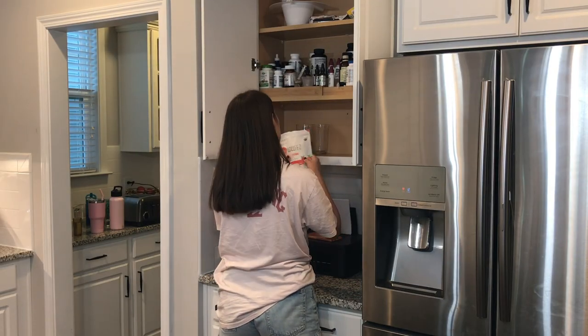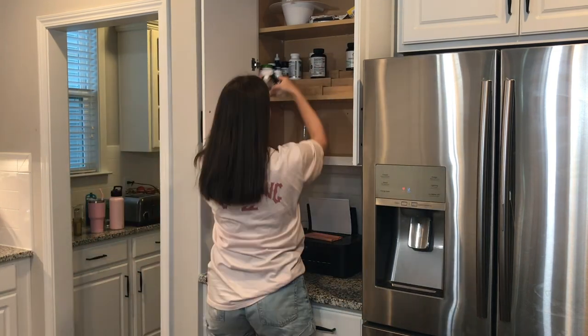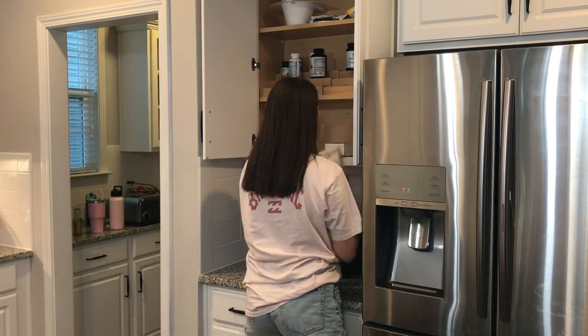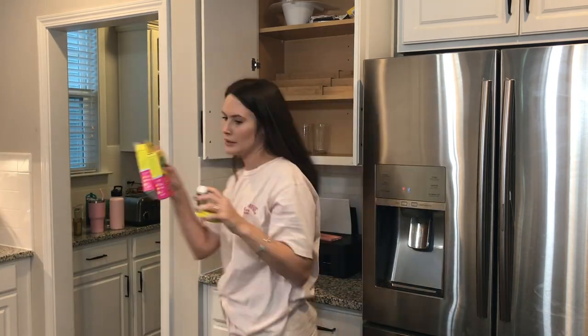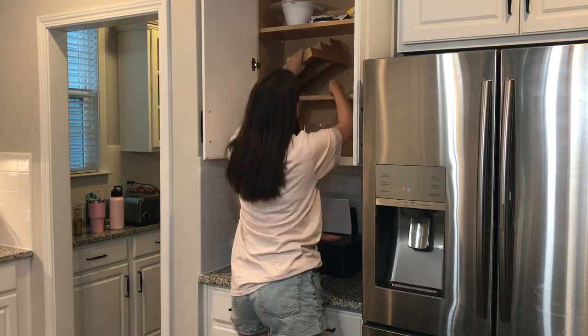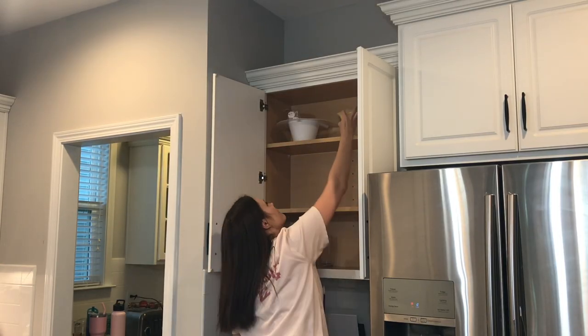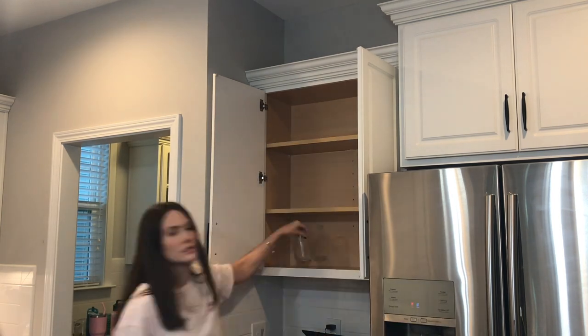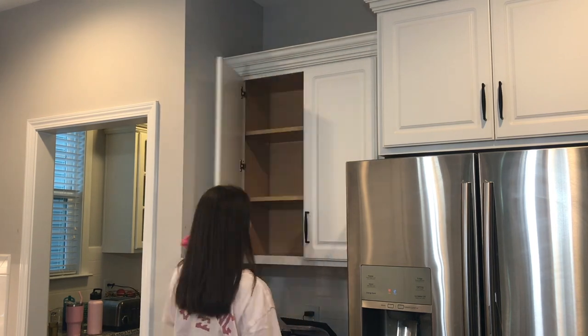Now we're starting on the cabinets. First is the supplement cabinet — I had my water glasses here because it makes sense to take your supplements with water next to the fridge. Unfortunately, we can't get our reverse osmosis run to our fridge because we live on a slab house. We actually can, but it includes a bit of remodeling in the spare bathroom right next to it, so we plan to do that — just not right now.